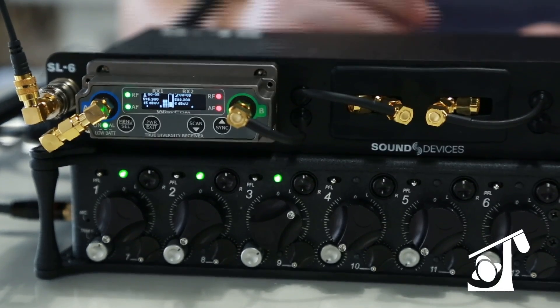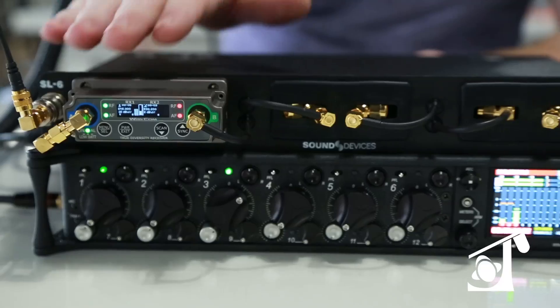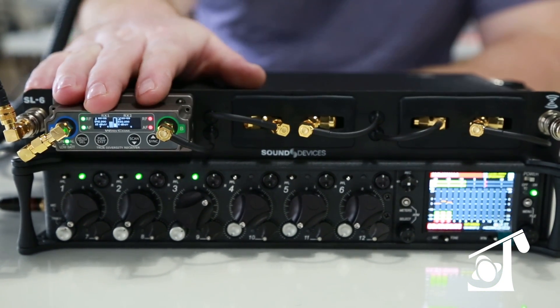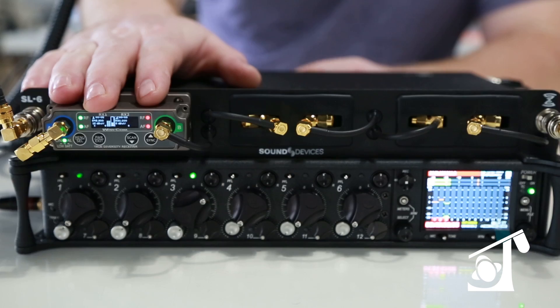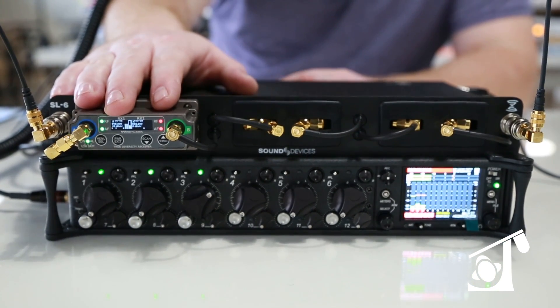A really cool part about this is it'll take three different types of wireless receivers: the Wizicom, which is featured here, Electrosonics, and Sennheiser. It also will take Audio Limited, and I'm sure there's more to come from the guys at Sound Devices.